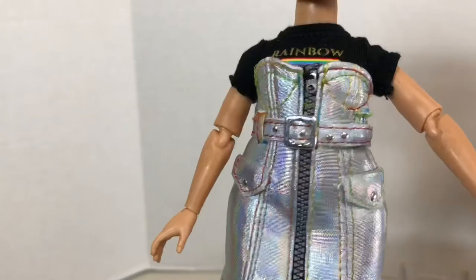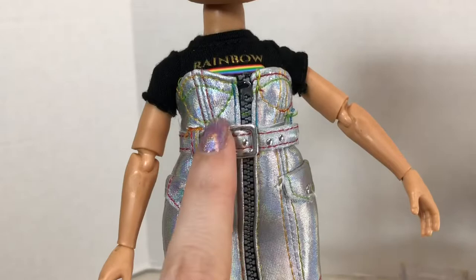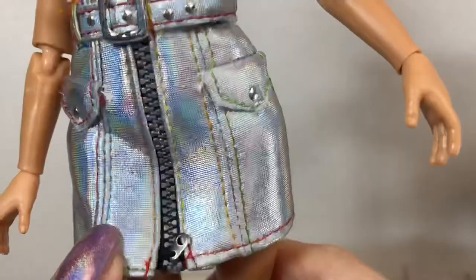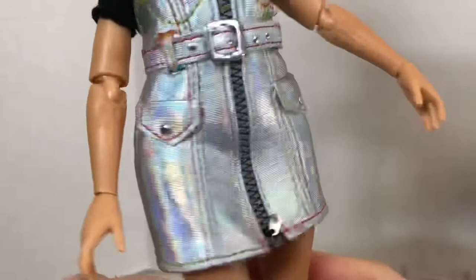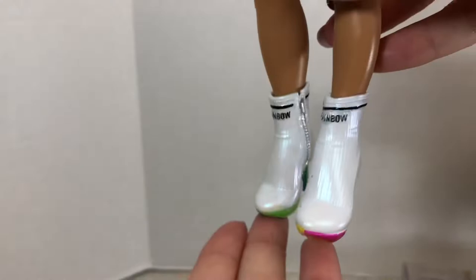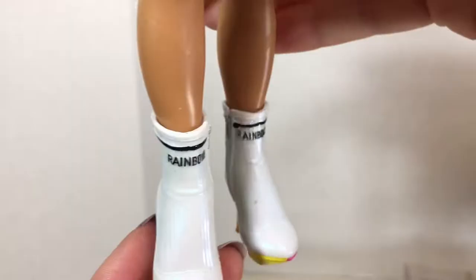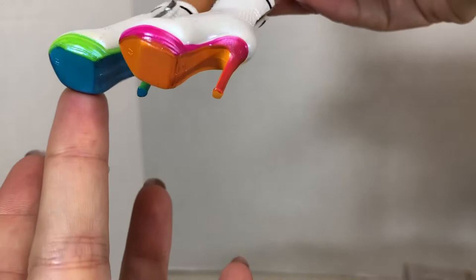The dress is a similar style to the Amaya Rain doll's dress except hers was two pieces — this is one piece, but we've got that rainbow stitching, a zipper detail in the front, buckle detail, faux studs, and faux pockets. Amaya Rain's dress was in white faux leather; this one is an iridescent, very holographic-looking material. It velcros in the back, and underneath she's wearing a shirt that says rainbow. Her boots are ankle height with cool inner zipper detail saying rainbow along the top, and the heels and soles are rainbow colored with a very skinny rubbery heel.